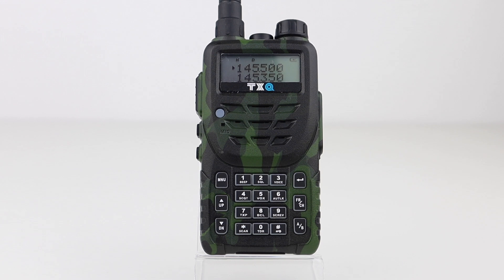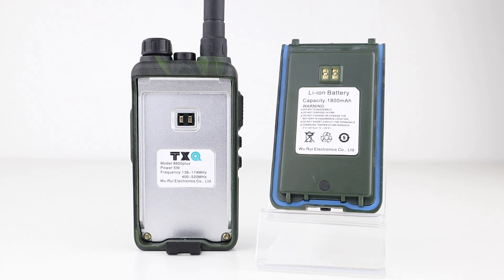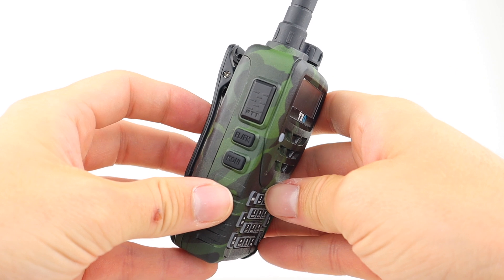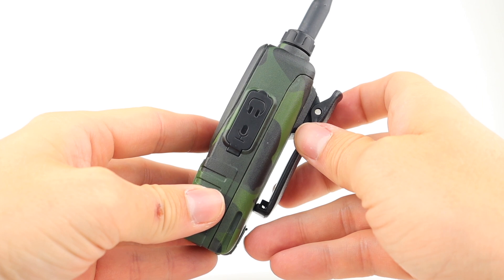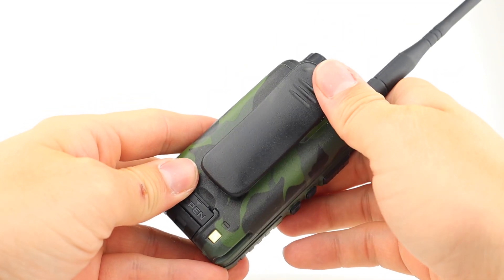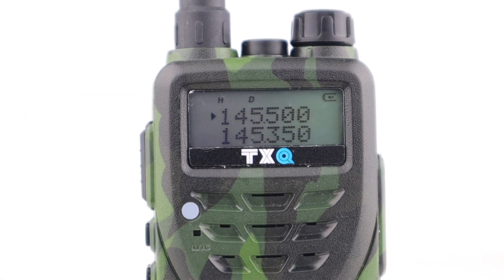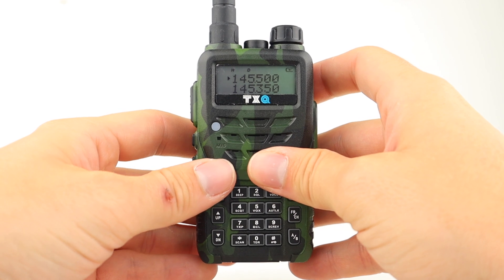I've got the camo version here and as you can see the display is the same. This radio has a more rugged feel than the UV5R and appears to have a level of waterproof or at least showerproof protection around the battery. It comes with a charger base, power supply and dual band antenna.